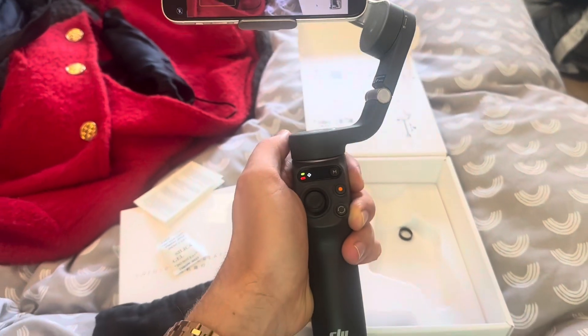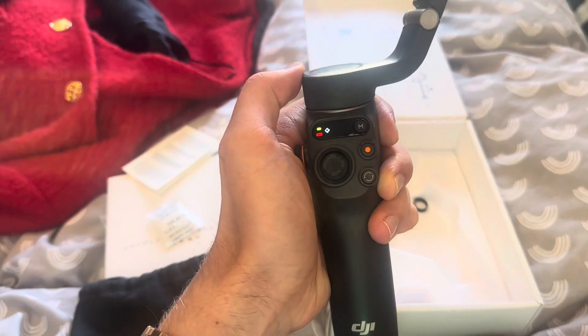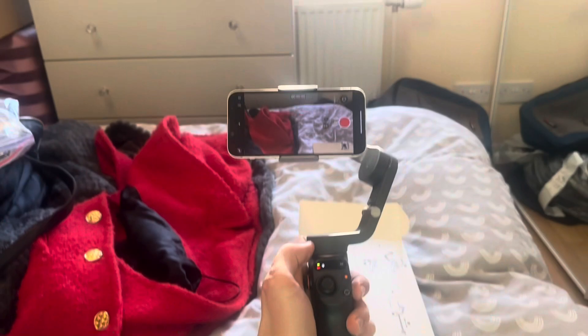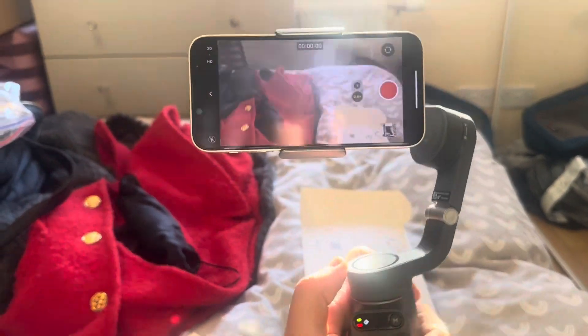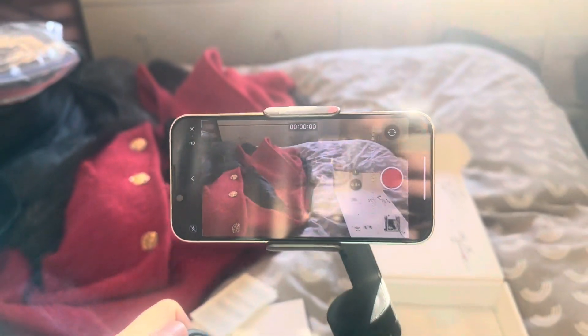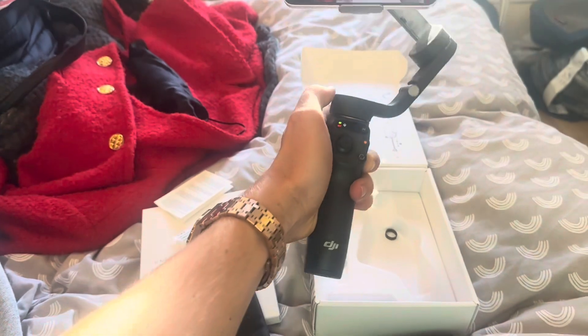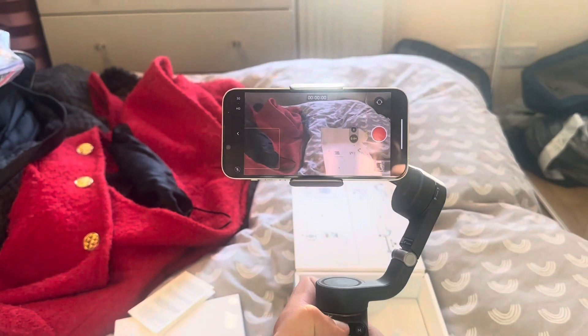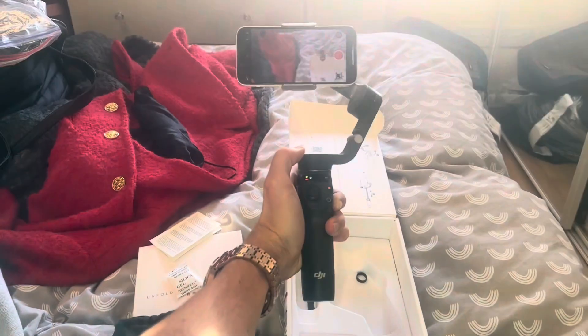Okay, success! So I just had to unlock it and turn it on, and there we go. So you can hold it like this and it will just move - the phone should stay in the same orientation, which is really cool. So this is how it looks - I'm still going to figure out how to use it exactly, but that would be a separate video. I hope you enjoy it!